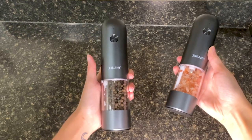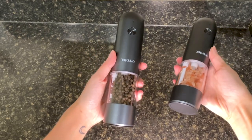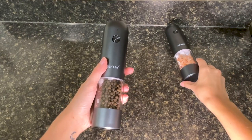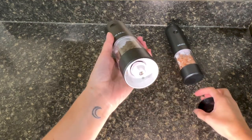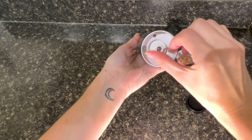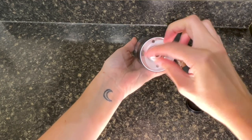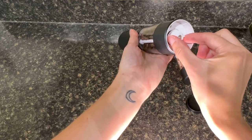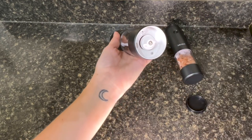Let's start with the pros. The first thing I absolutely love about these electric salt and pepper grinders is that you can actually adjust the coarseness of your grind simply at the bottom here by twisting this. You can adjust the coarseness and I feel like this has been such a game changer in how I'm spicing up my food.